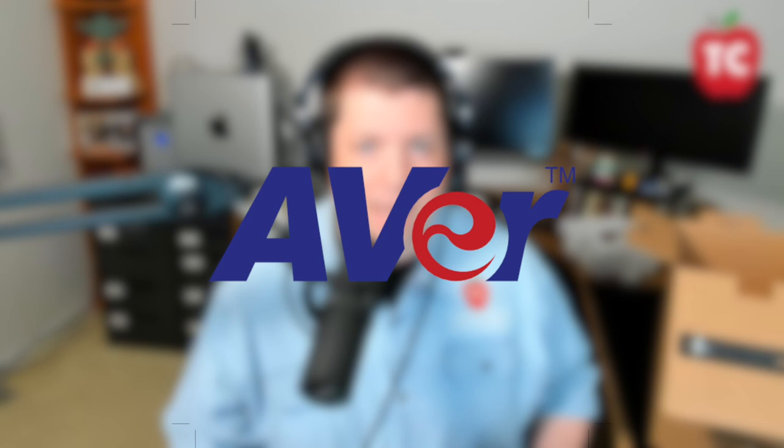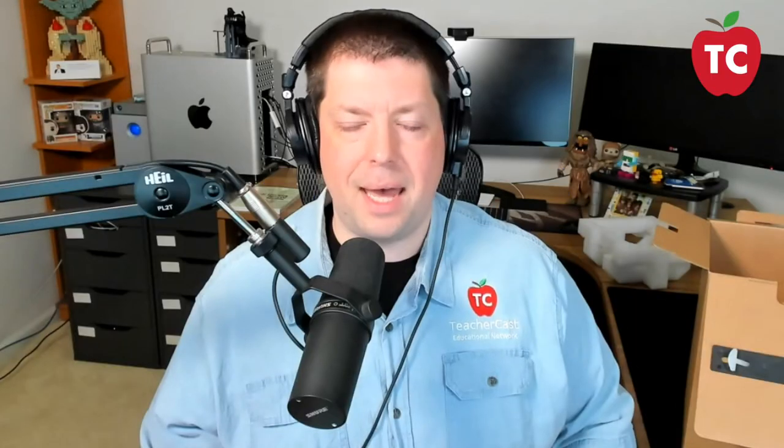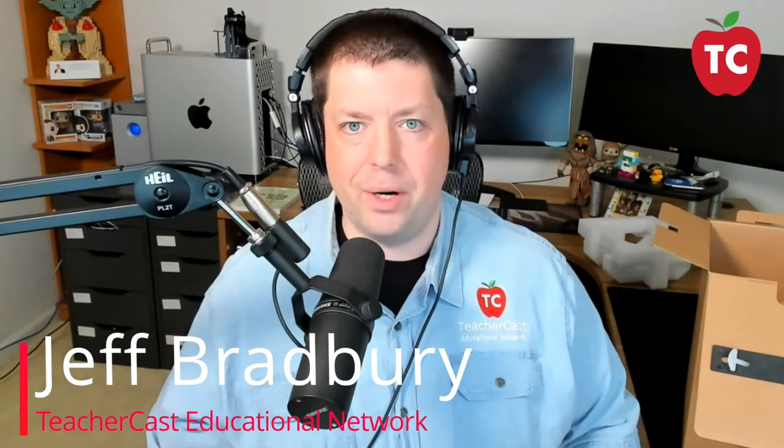And you never know — next year your students are going to love to use this thing too. So check out all the great stuff over at Avram, and I hope you guys have a chance to access the DL30 today. If you're looking for more information, you can check it out at teachercast.net/DL30. We hope you guys hit that like and subscribe button, smash that bell. We are here each and every week on TeacherCast providing great updates and EdTech tools for your classrooms. On behalf of my friends at Avram and everybody here on the TeacherCast Educational Network, my name is Jeff Bradbury — keep up the great work in your classrooms and continue sharing your passions with your students.